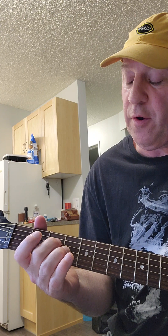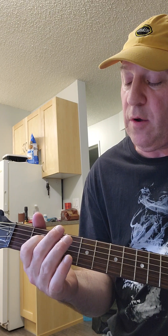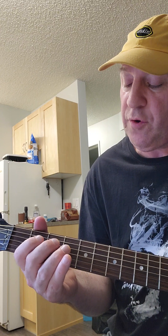And then middle finger, third fret, and then index finger, second fret, and then open again. I'm going to play this real slow — it's all on the same string, all on the fourth string. So you can go open first: open that fourth string.